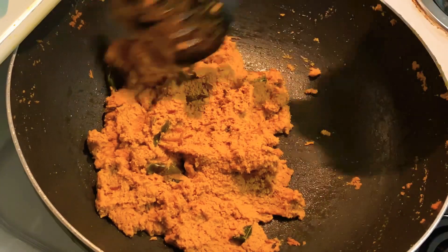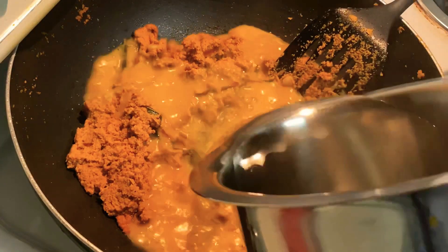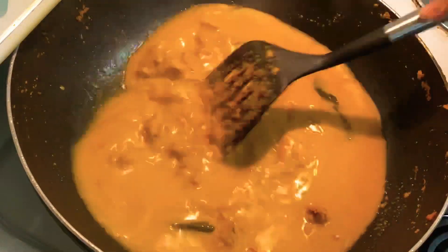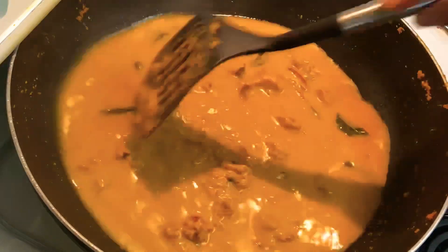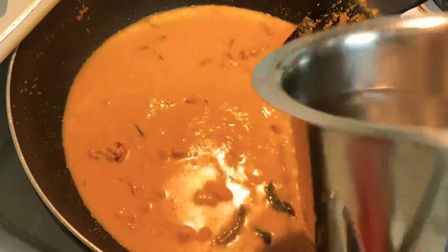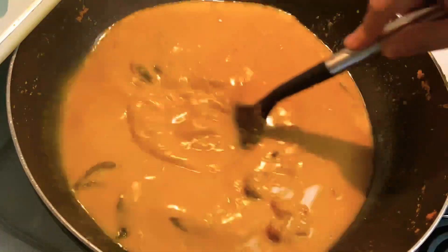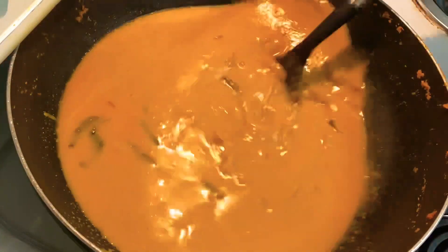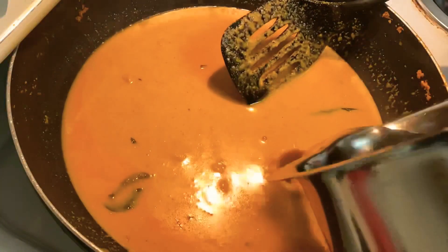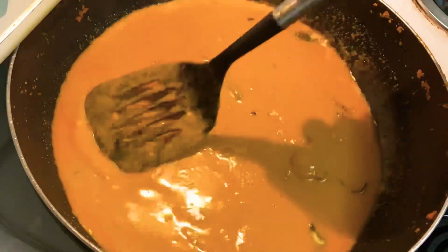You can see the color of our mixture has become a little darker and it has reduced in size. Once it is nicely cooked, I'll be adding hot water to it. You can adjust the amount of water based on the consistency you're looking for — if you want it a little thick, add less water. Mix everything well so there are no lumps. This looks like the perfect consistency for me.